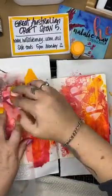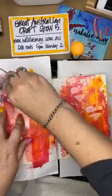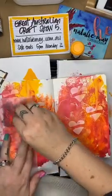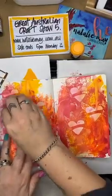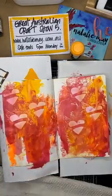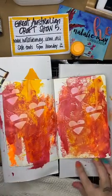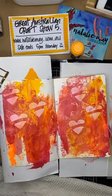Thank you everybody for watching my last live Facebook I did a little earlier today with alcohol inks. If you missed that you can scroll back through my Facebook feed and watch it anytime, and at the end of today I will upload it to my YouTube channel - Natalie May Scrapbook Ideas. You can see what's happened here - I've got these really cool little love hearts and they are working really quite nicely, nice and simple. I don't want to over complicate it.